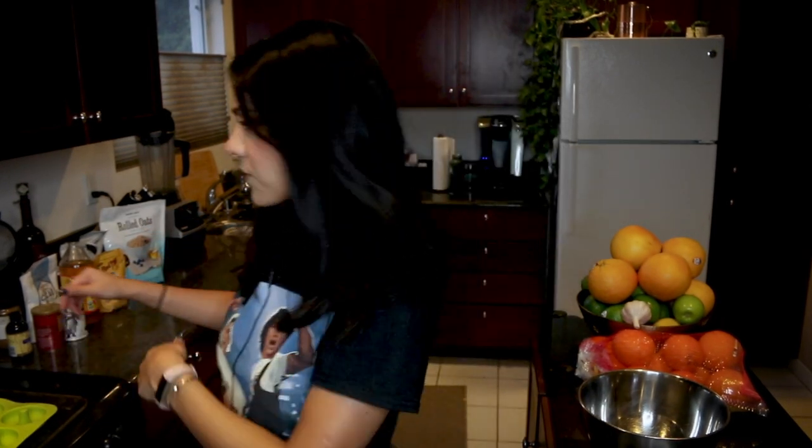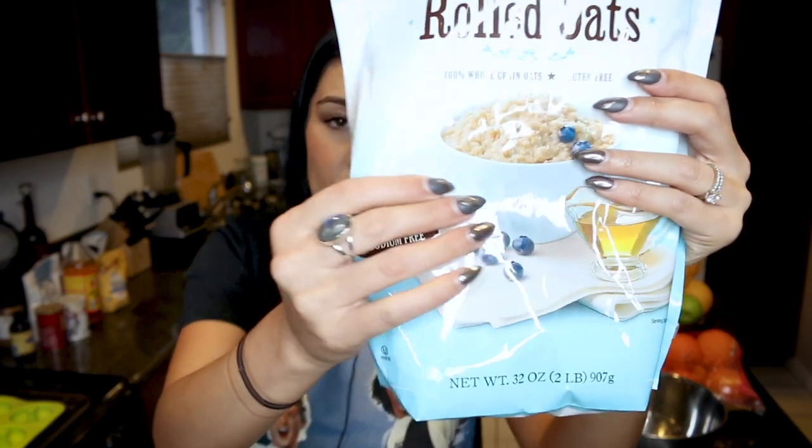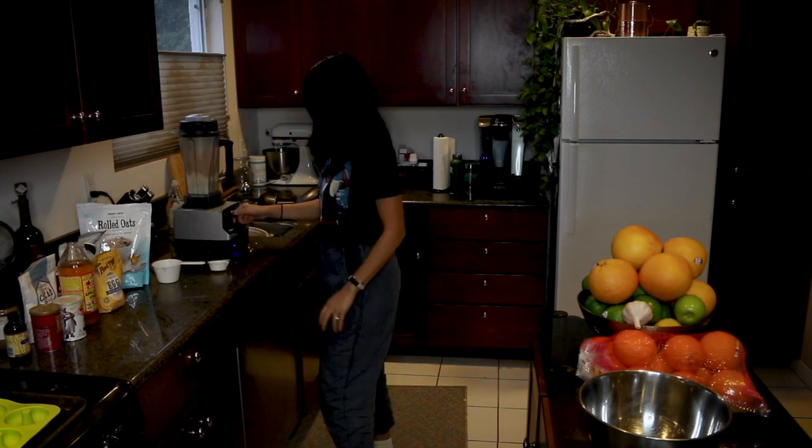Step one: we're gonna preheat our oven to 350 degrees Fahrenheit, then we are going to grease two six-donut pans — unless you have silicone donut pans, which I do, so no greasing necessary. Next, we're gonna blend one and one-fourth cup of oats until it is a fine oat flour. Done!